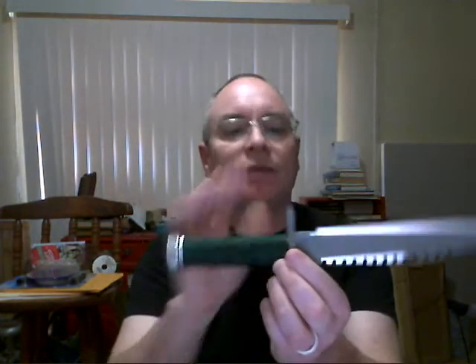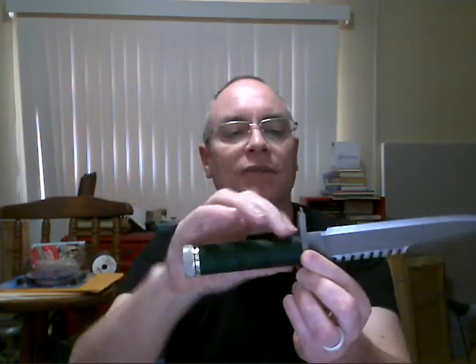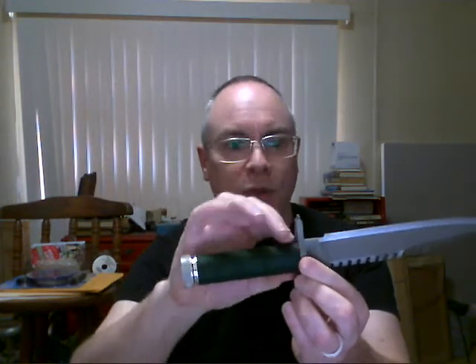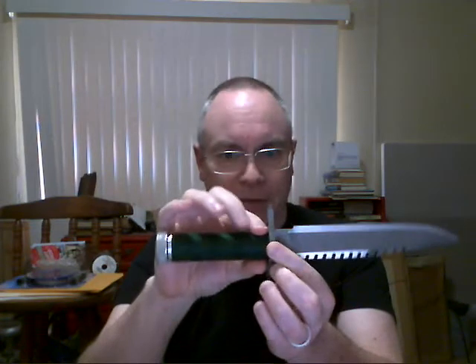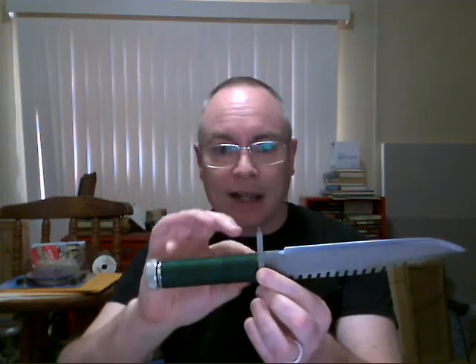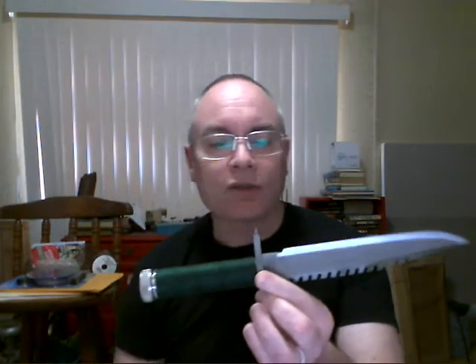Another way they attach them is to have virtually no tang at all — this is a hollow handle, so you've got an aluminum handle that's been soldered, brazed, or glued to the blade, and this is not a very strong method. Chris Reeves does some hollow handles where it's all of a piece — that's a fairly strong method — but in this case it's not. So that's one of the least strong methods.